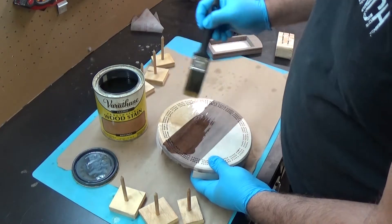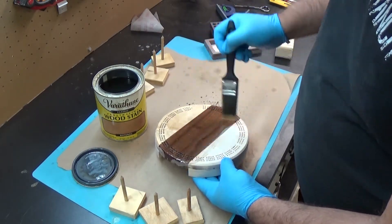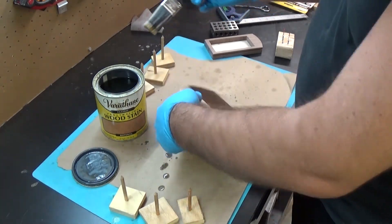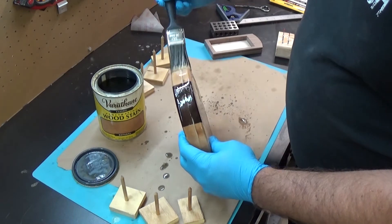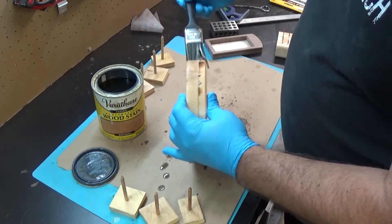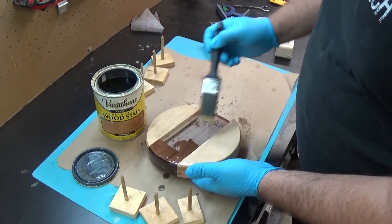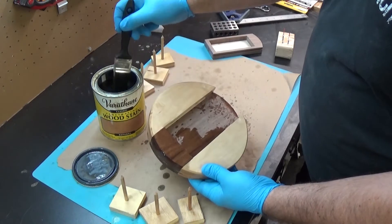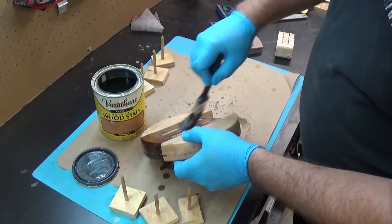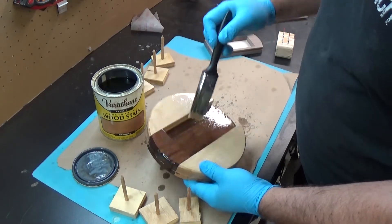I'm not going to worry too much about getting the stain down in those holes — whatever falls in there is going to fall in there. Look at that grain already popping — that's gorgeous. So I'm going kind of heavy on this. You wait about five minutes and then you come and sop up the puddles with a rag, because puddles will give you weird spots in your stain. I put the first coat on very generously, and then when I wipe it off it'll be really even, because whatever is going to go into the wood after five minutes has already gone in.